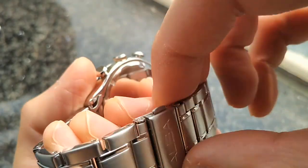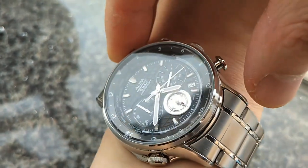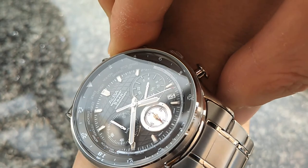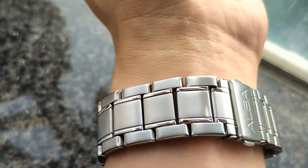Let me put on the watch. So the case size is 40 millimeters in diameter, lug to lug 50 millimeters. So it looks like this. The bracelet is pretty solid.